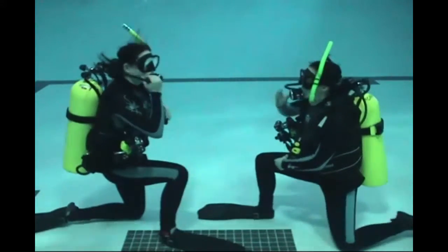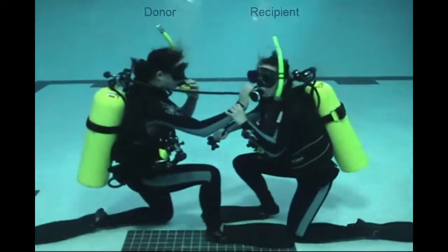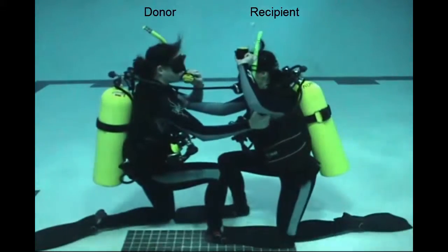Here, the diver on the right has run out of air. The diver on the left is the donor and offers up their primary regulator. Both divers go to proper hand positions.